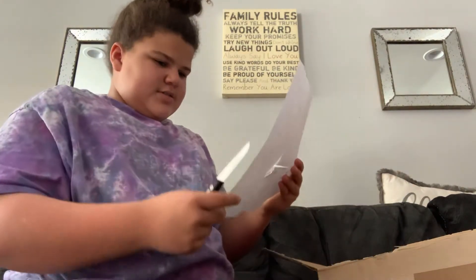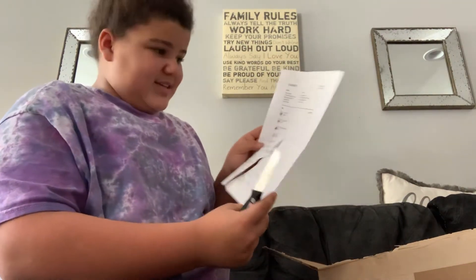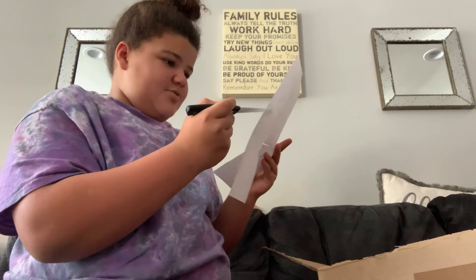Here's my stuff. So, I got all of this — I got 1, 2, 3, 4, 5, 6, 7, 8, 9, 10. I got 10 things.